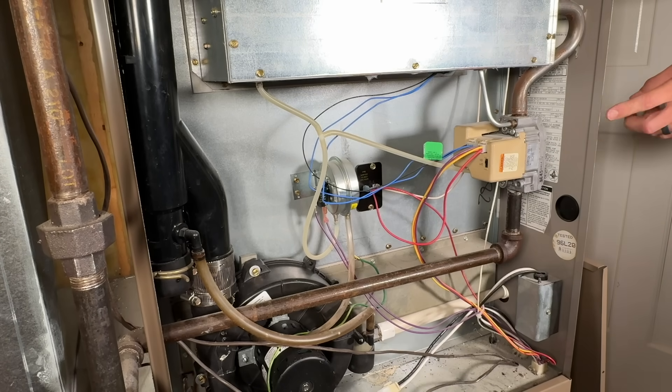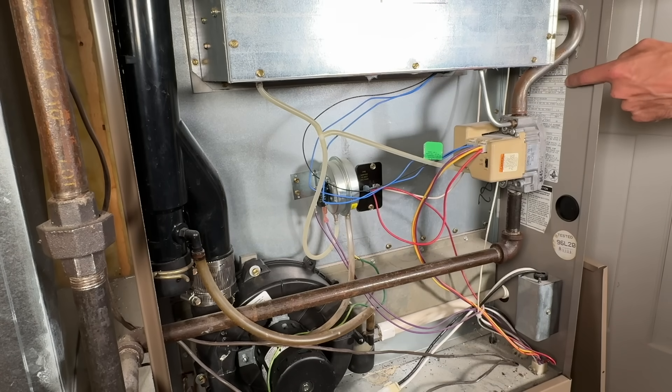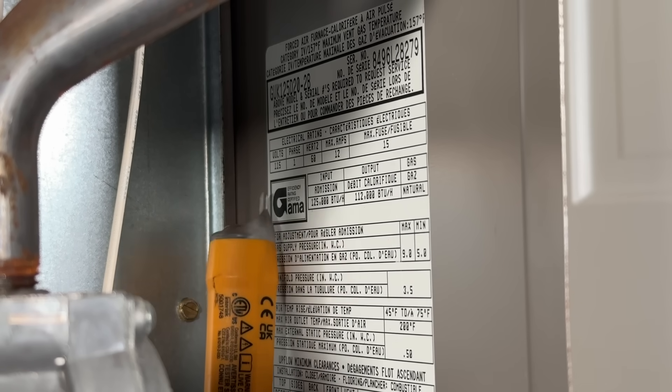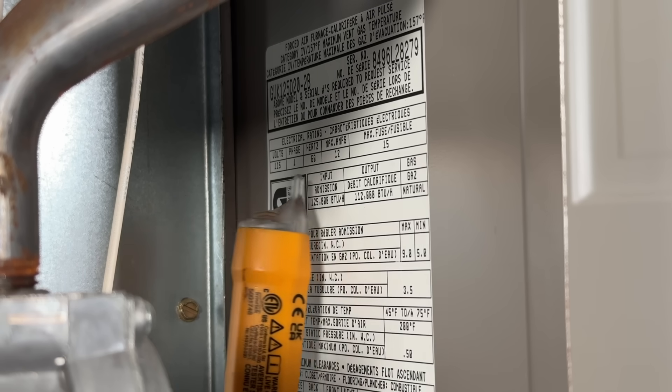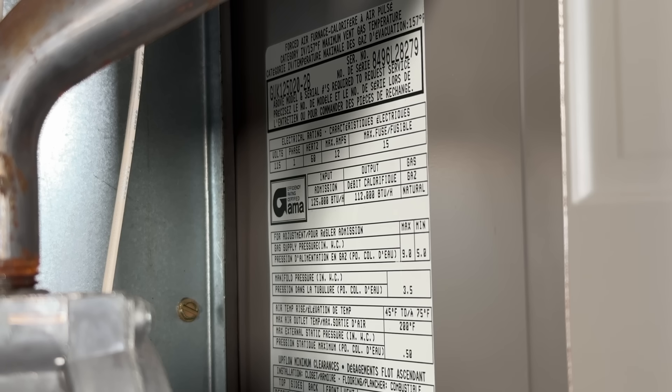While you're at the breaker, check whether it's a 15 or 20 amp breaker — that tells you which light switch to get. You can also find the nameplate on the furnace: here we're running a 115 or 120V circuit, maximum amperage is 12, fed by a 15 amp circuit. So I'll be using 15 amp components for both the light switch and the switch-outlet combo.